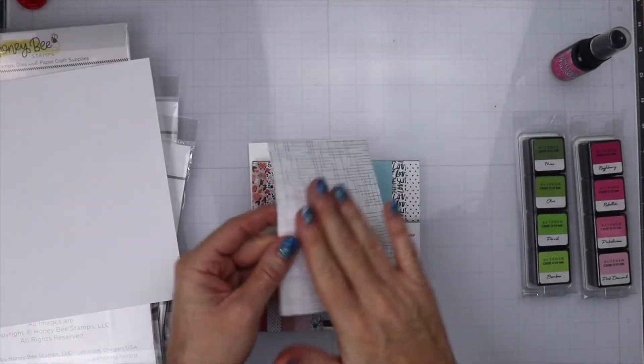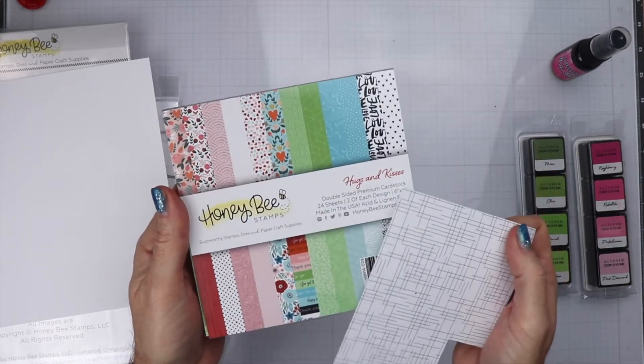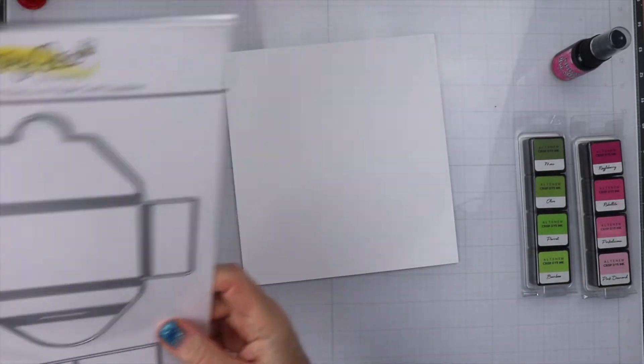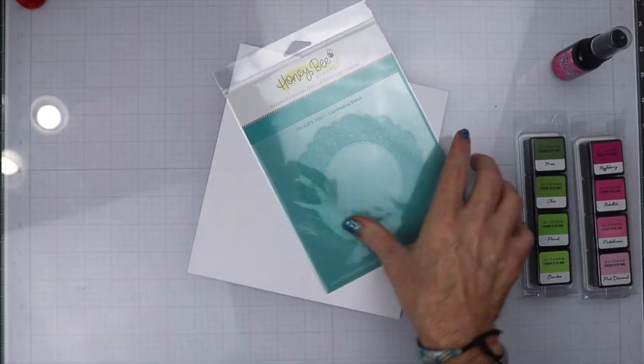We are going to be using some white cardstock, some pattern paper from the Hugs and Kisses pattern paper set, and a card base. The first thing we are going to do is get this stencil all stenciled out.